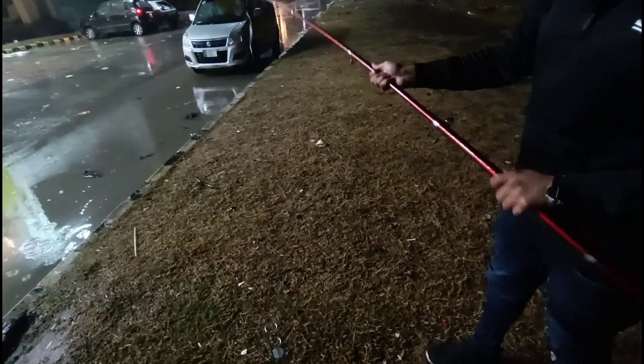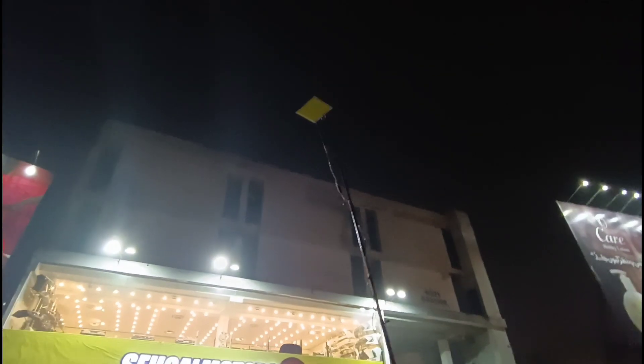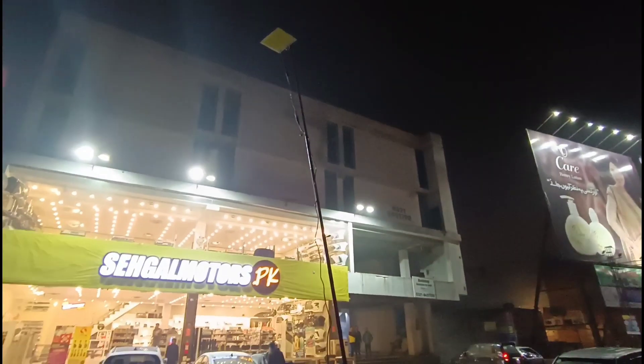We have put it on the ground. Look, this camping light is set up here. Let's turn it on. This is a remote.